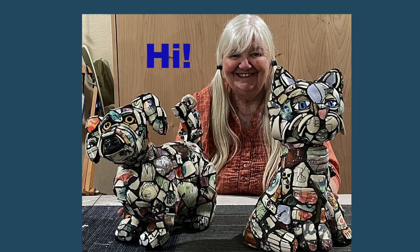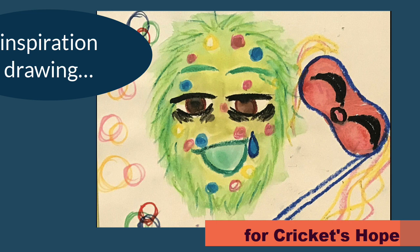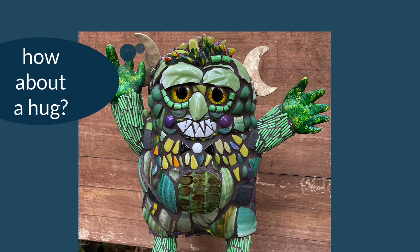Hi, Karen here. In this video, I make something different for me — a monster, based on a child's drawing. It's a happy piece for a local charity. Here's what I did.